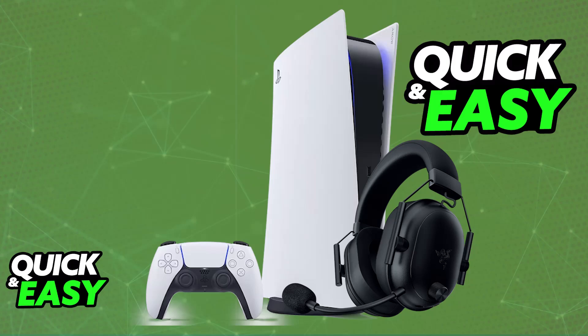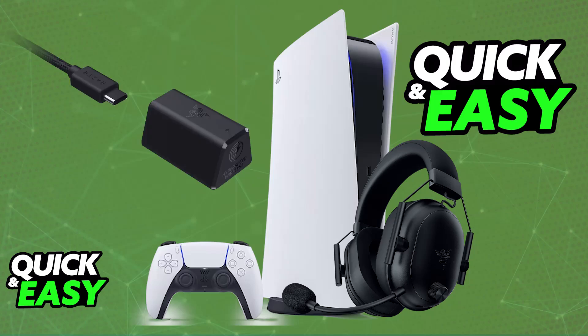To set it up and connect it to a PlayStation 5, all that you have to do is use the wireless dongle. Even though you can connect this headset over Bluetooth to many platforms, usually consoles don't work well with Bluetooth audio devices, so I highly recommend using the wireless dongle instead for the best connection possible.